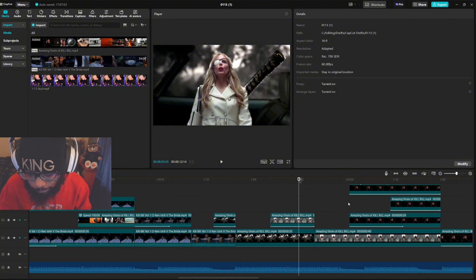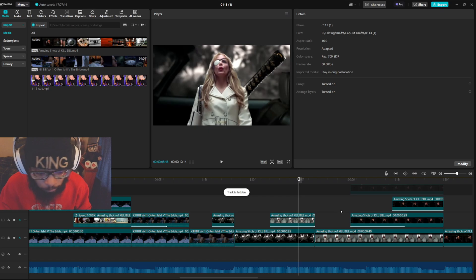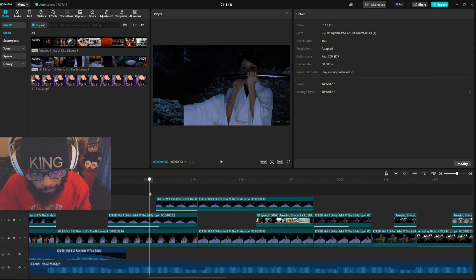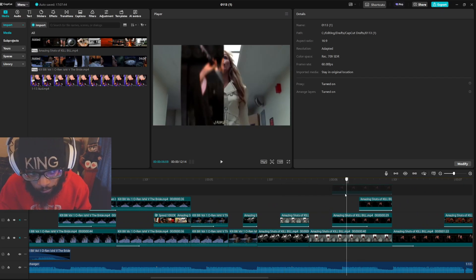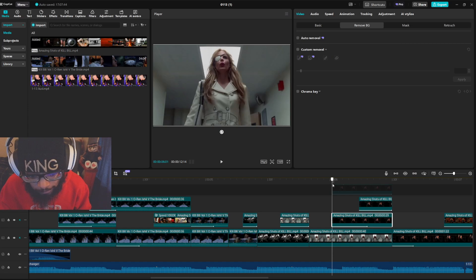Now this is where it gets a little tricky. We basically have two masks — one is one half of the screen, one is the other half. You copy and paste one half and bring it over here, then I copied and pasted from the main track to put up here.